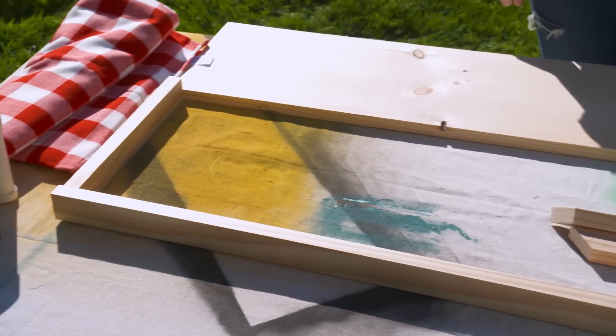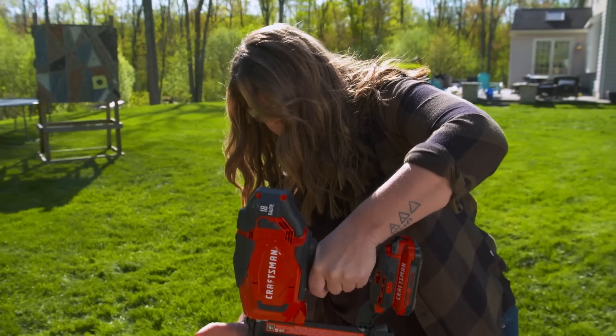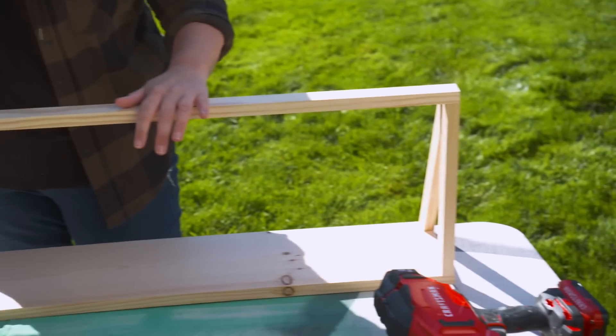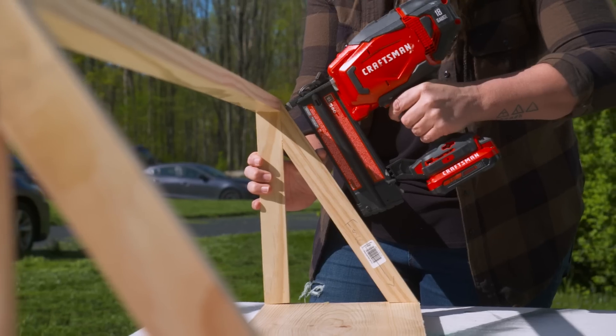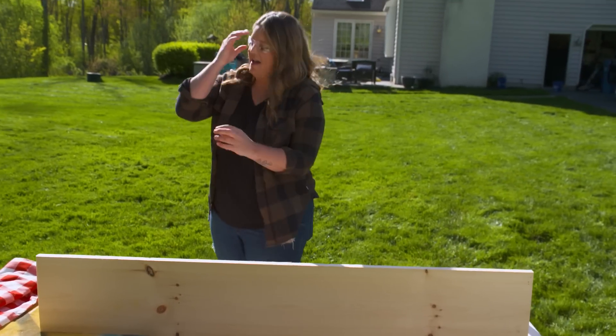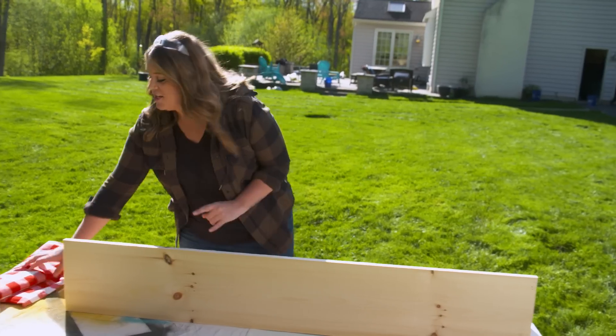Even though I'm building my mud kitchen and our farmer's market onto the privacy fence, I want it to feel almost like a standalone, and the way I'm going to trick us into feeling that way is by building an awning. I've cut down some one-by material — a couple pieces cut at a 31-degree and a 60-degree angle — and I'm going to start by attaching all these pieces together. Now I have the frame for my awning and it doesn't look like much yet, but just you wait.